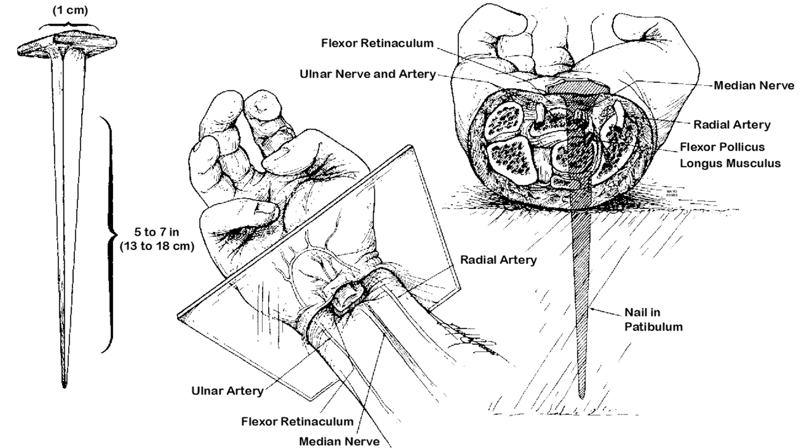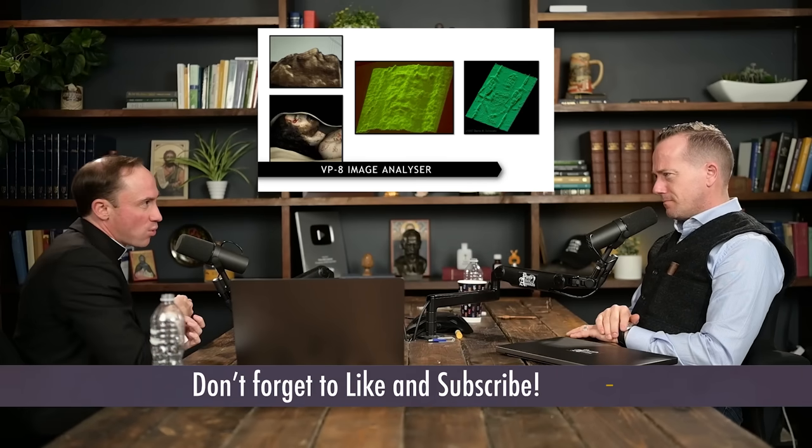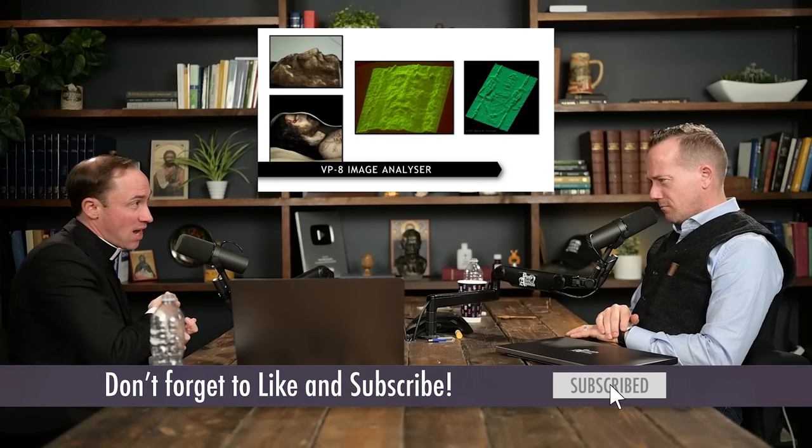I'll pull it up so we can have a graphic. If you look under the muscle in the thumb — put your thumb and pinky together, bend down like 90 degrees — under the muscle in your thumb you'll get a little divot. That's where the nail went in, and it penetrated out 1.5 centimeters higher on the opposite side.